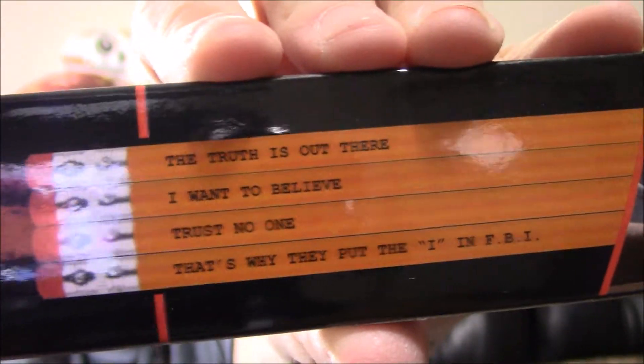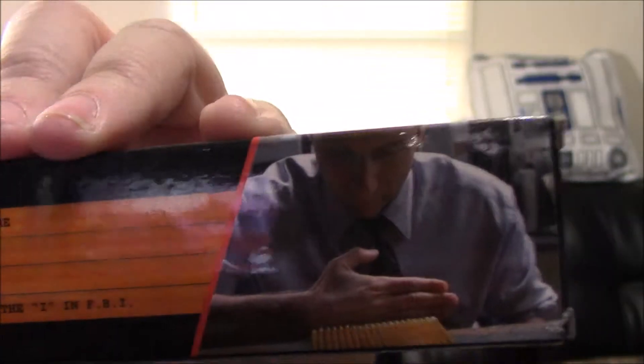The next thing we got was a little pencil sharpener and this X-Files pencil set, which has X-Files quotes on them. I was hoping for something a lot more interesting for an X-Files item, but I get what they were going with. It's kind of a unique gag, I guess.